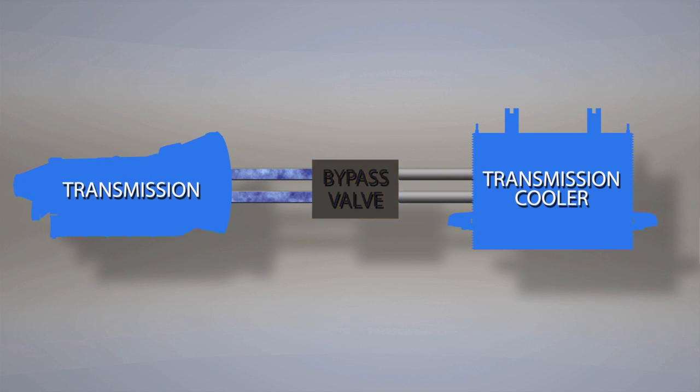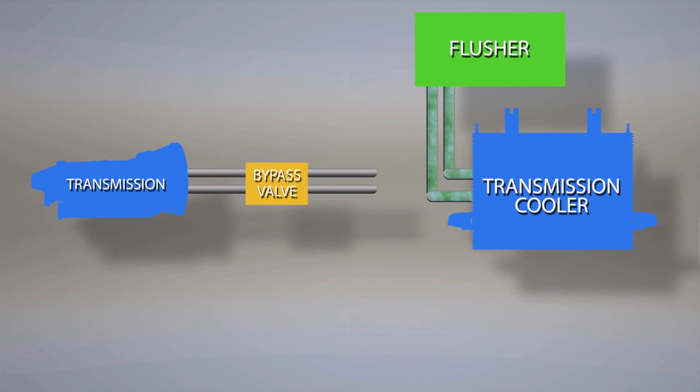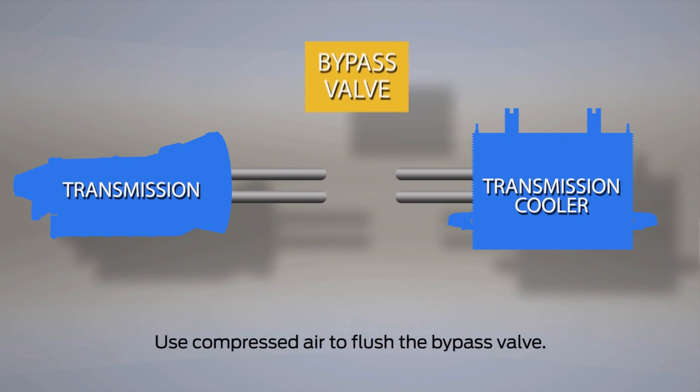If the bypass valve is not functioning properly, it can cause the transmission to overheat and possibly fail. When you flush the transmission cooler, you should remove it from the transmission cooling system, and be sure to flush the bypass valve separately.